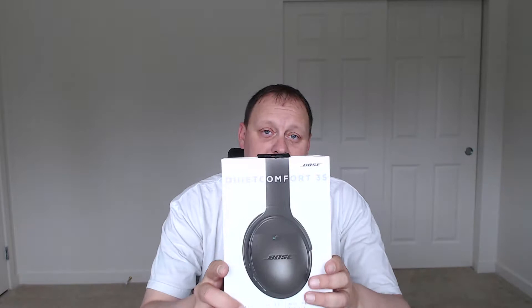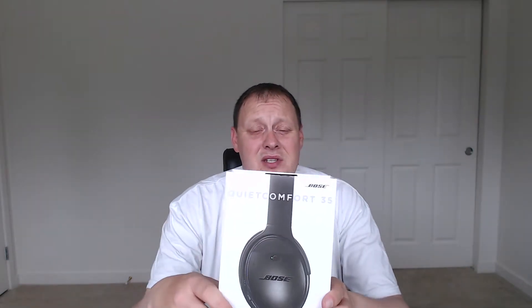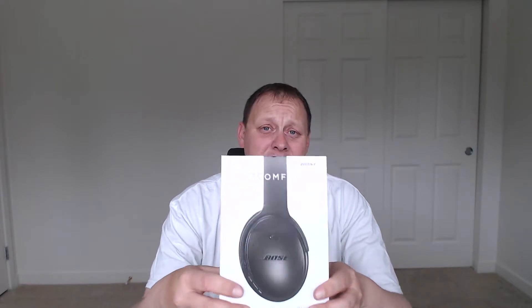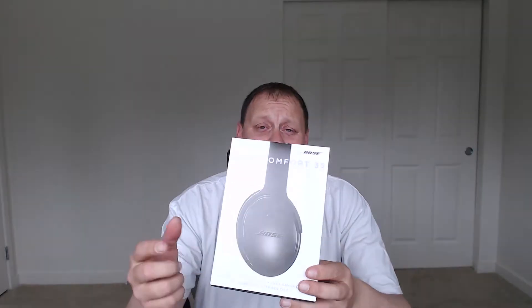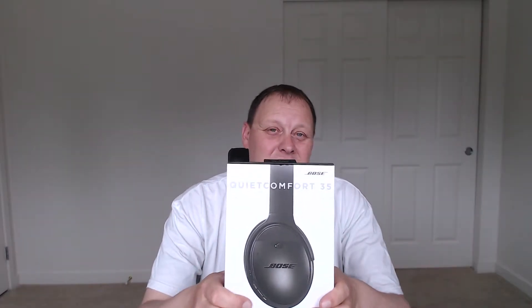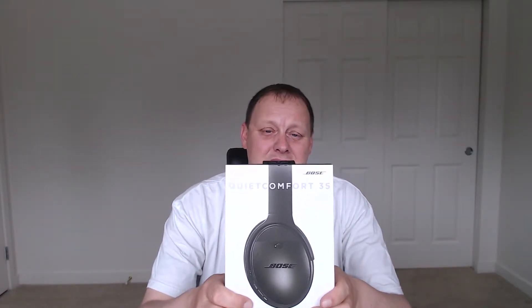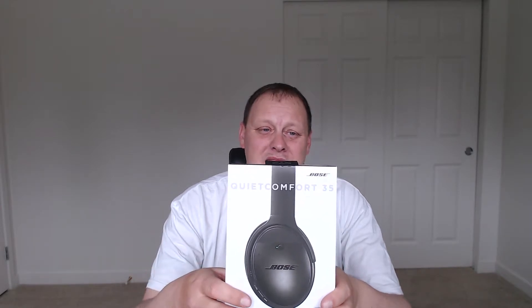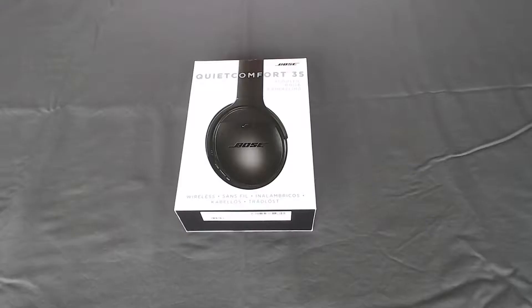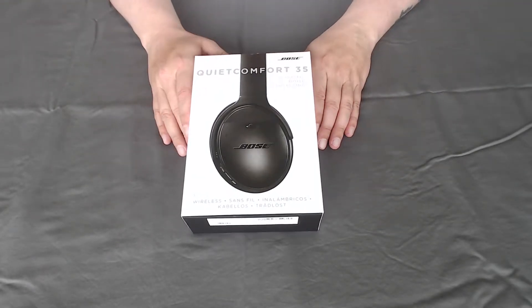But today we're going to unbox the Quiet Comfort 35 Series 1, not the Series 2. The Series 2 is the newest one they have available — it has the Google Assistant button on it. But that's the only difference between the Series 2 and the Series 1. I didn't really want the Series 2 because I don't use Google Assistant, and these were a little bit cheaper. So here they are — the Bose Quiet Comfort 35.